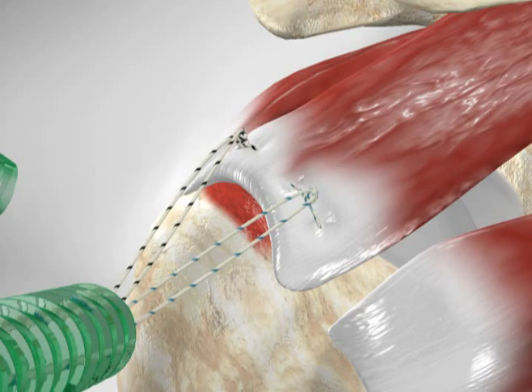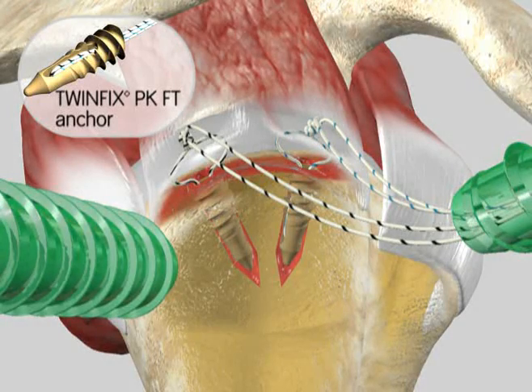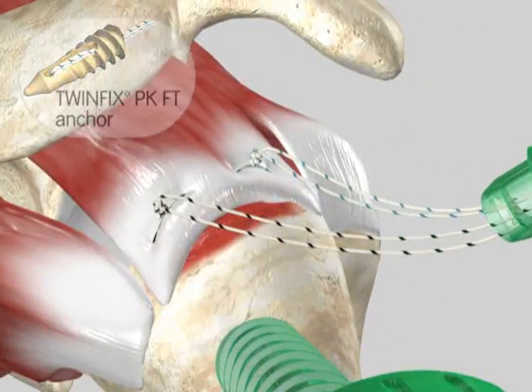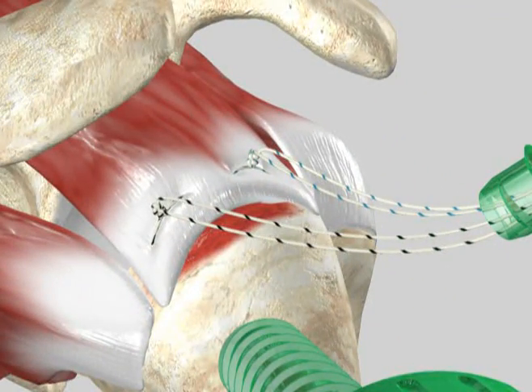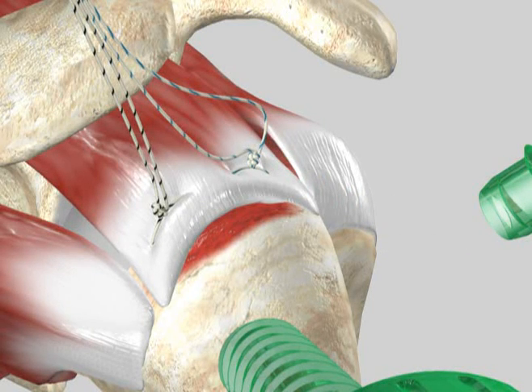First, implant the medial row anchors. We have shown two TwinFix PK fully threaded anchors in this example. For simplicity, we have unloaded one suture from each anchor, so only one suture remains in each. After passing the suture through the cuff and upon completion of knot tying, park the free suture limbs out of the accessory lateral cannula or a stab incision.